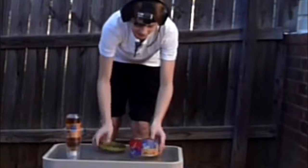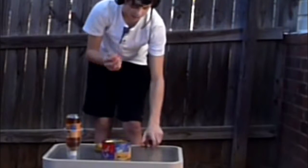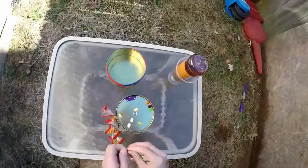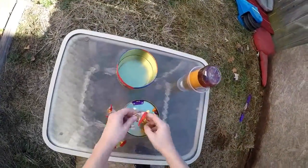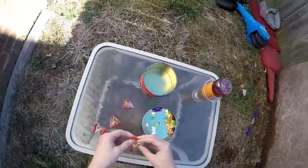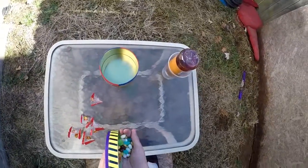Here we go, let's open up the Bean Boozles — we have 38 in total right here. We got to open them all up, here we go guys.